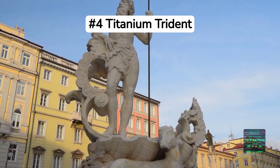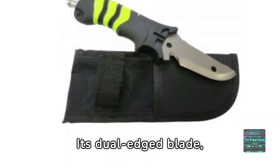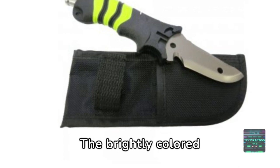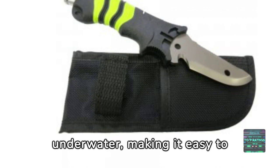Coming in at number four is the Titanium Trident. Its dual-edged blade, both serrated and straight, caters to various cutting needs. The brightly colored handle adds visibility underwater, making it easy to locate in any situation.